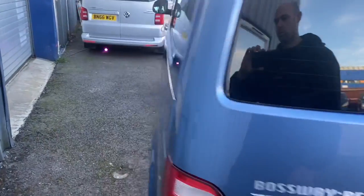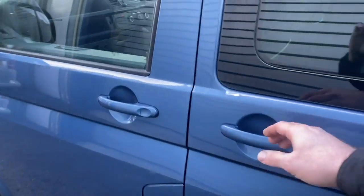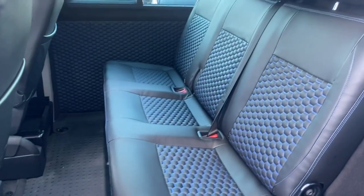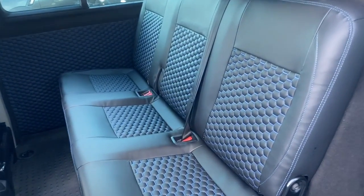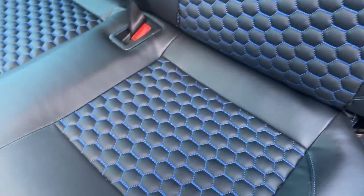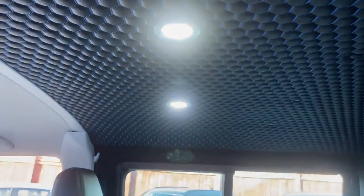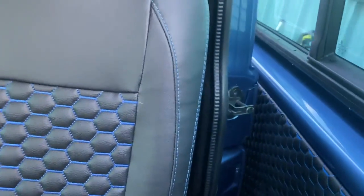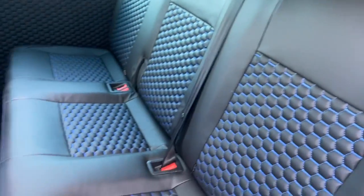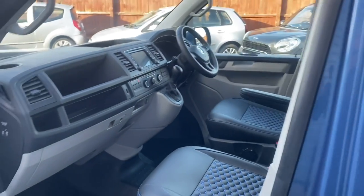Carrying on round the side of the van, if I open up the side — all the seats have been retrimmed in leather with a blue honeycomb stitch. We've also done the door cards and roof lining in the same, so it all ties in. The door card treatment is also on the inside of the sliding door as well.